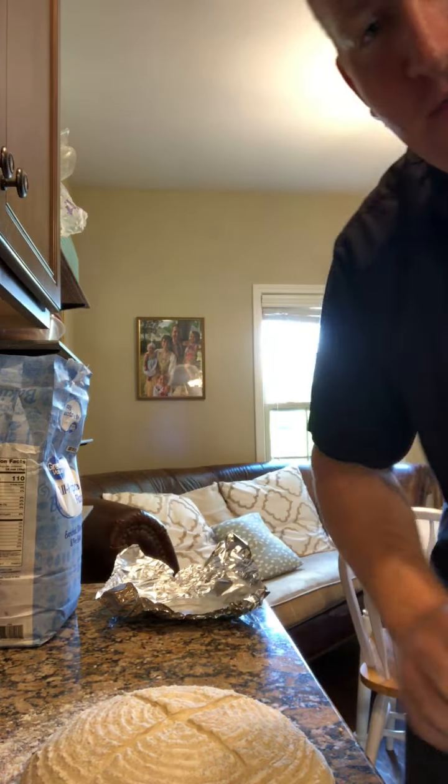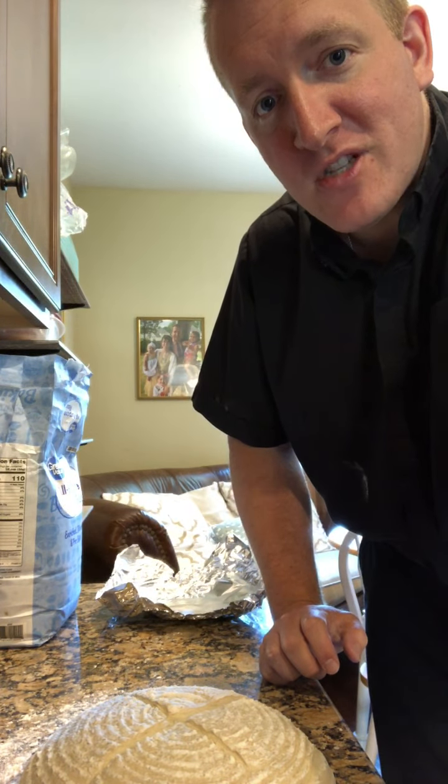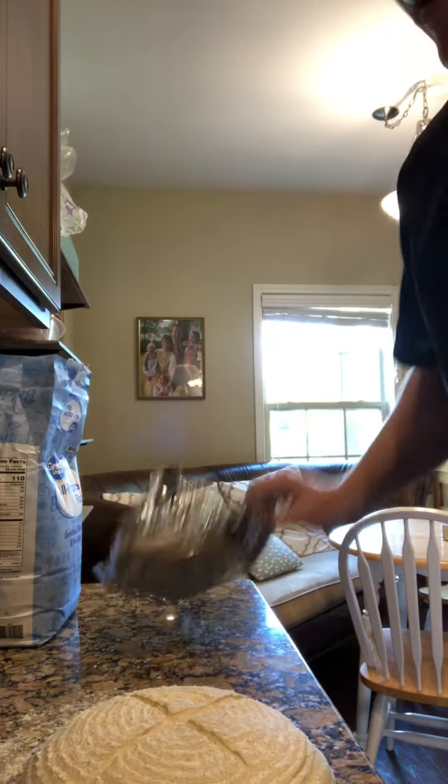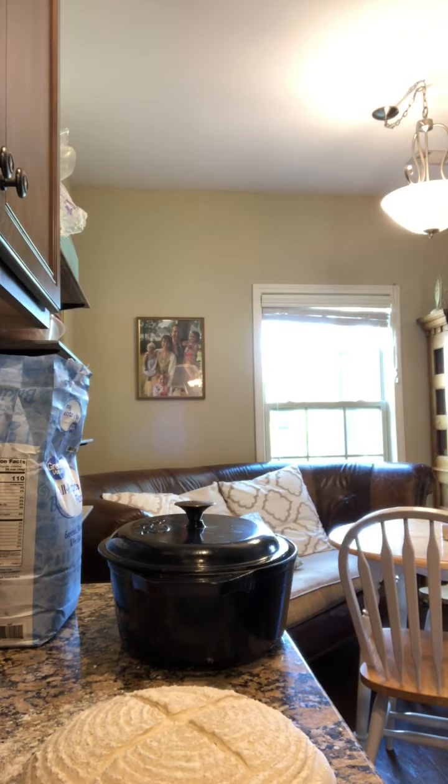Now you're ready to place it in your hot Dutch oven, which you've put in the oven and brought to temperature with its heat shield at 475°F. Grab that from the oven now — it'll be a very hot Dutch oven. Then take the lid off.